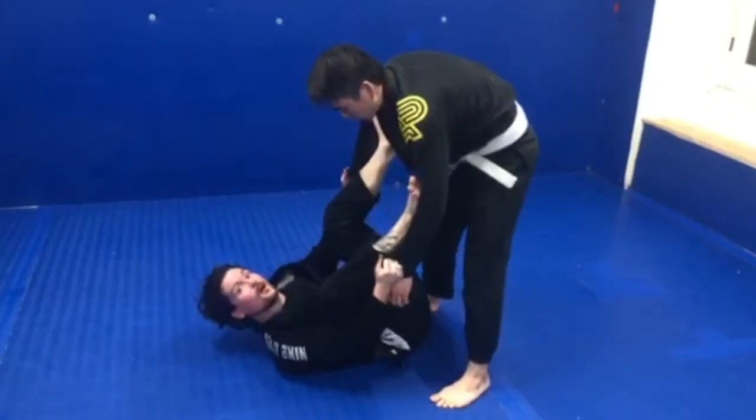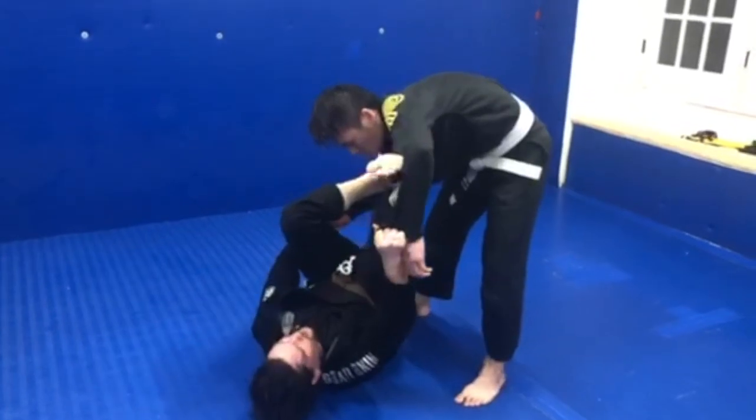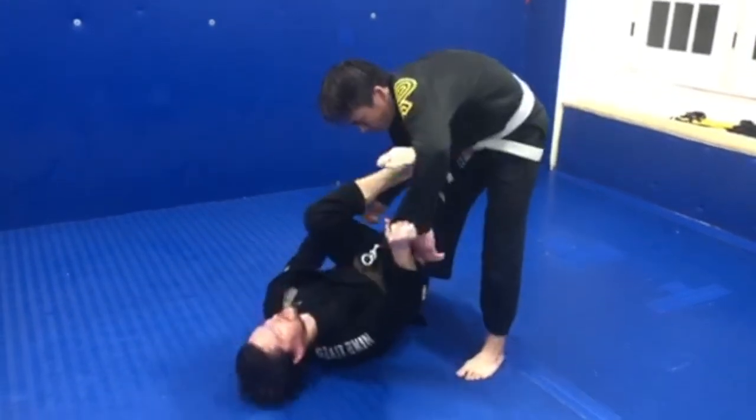Today I'm working a basic lasso sweep. I'm going to start in my spider guard. I'm going to get comfortable here working side to side. Lots of movement.